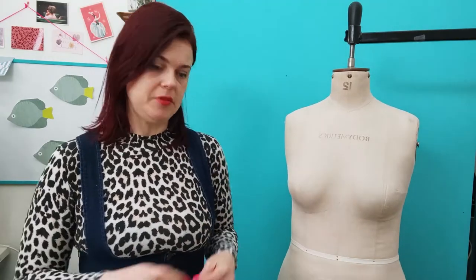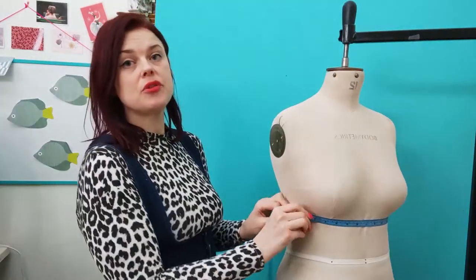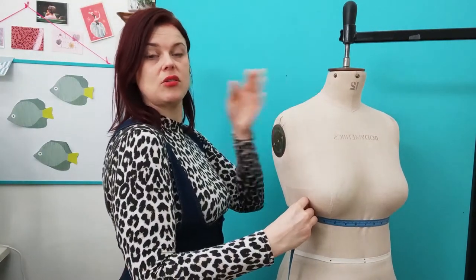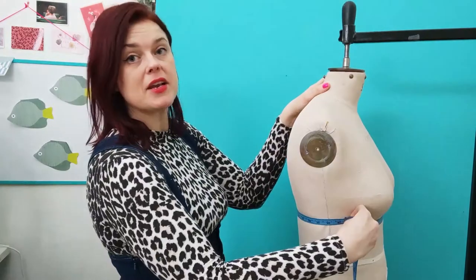This is where all blocks anchor to, so it's really important to get that in the right place. Next, to get a really good fit, we want to take the under bust measurement. This is where the bra band sits, just under the bust. Make sure your measurement is parallel to the ground and to the waistline. If you're measuring yourself, stand sideways and check in a mirror to make sure everything's level. Make a note of that measurement.